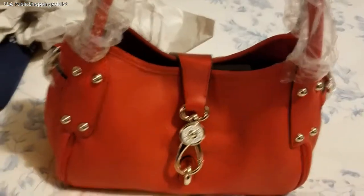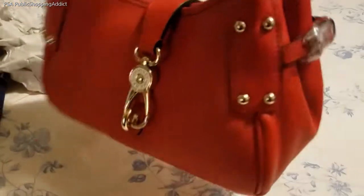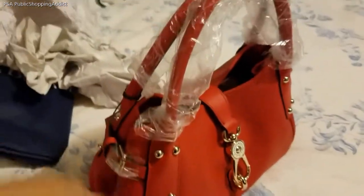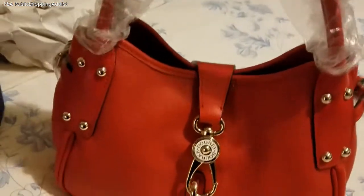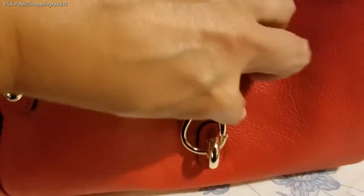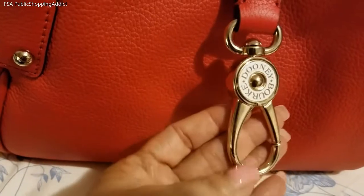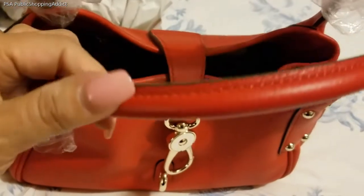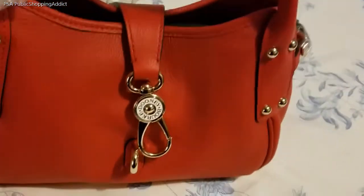I put a few things in there so you can get a feel for what fits. I also want to let you know that this is strictly a satchel — it's not a crossbody, it doesn't have any straps. This is basically an over-the-elbow, in the nook of your elbow carry. I really like her a lot, and I love the hardware because you can use it either way — lefty or righty, it doesn't matter. It has a really strong, rounded handle.